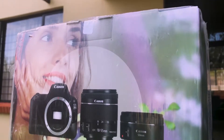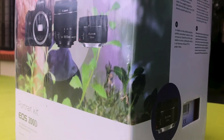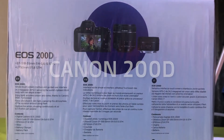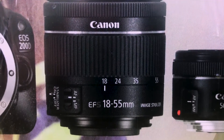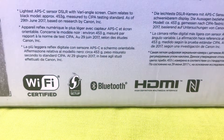This video is going to be exciting, because in this video we will unbox this. So guys, this is the Canon 200D portrait kit.